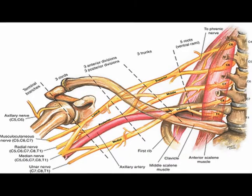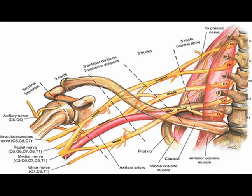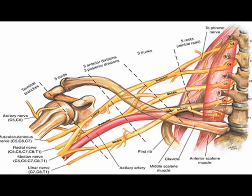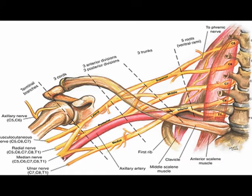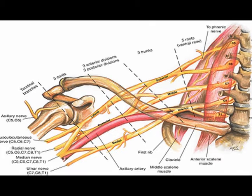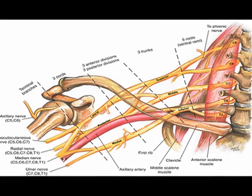The musculocutaneous nerve emerges from the lateral cord of the brachial plexus. It is one of the terminal branches of the brachial plexus coming from the lateral cord. Therefore, it contains nerve root levels C5, C6, and C7.